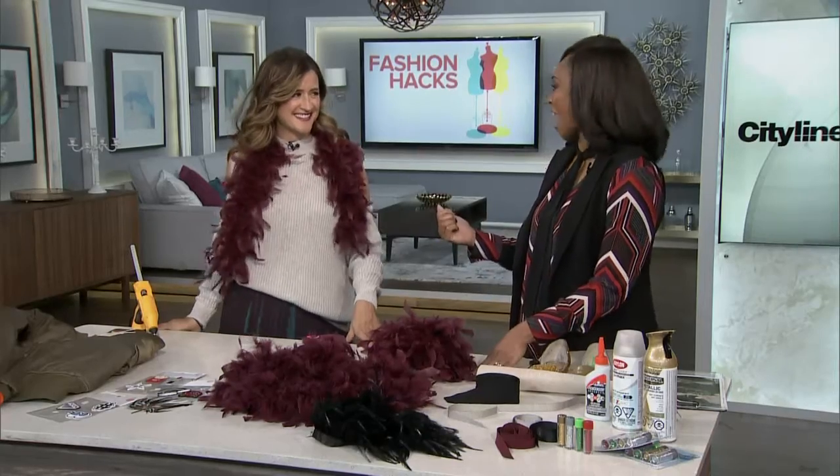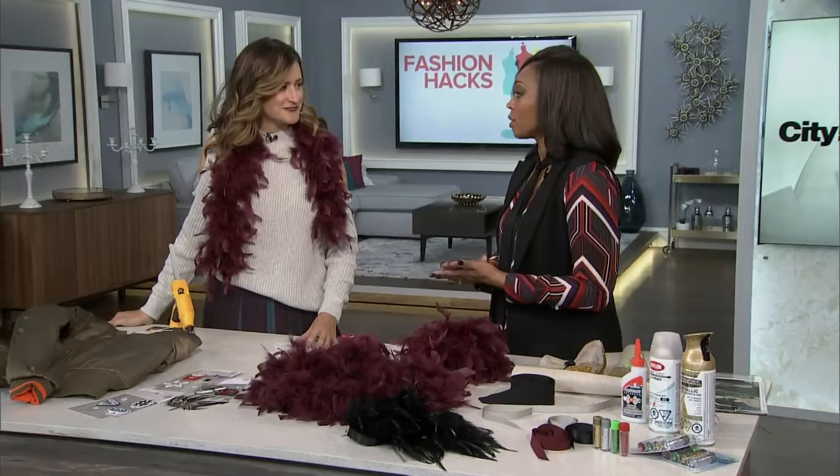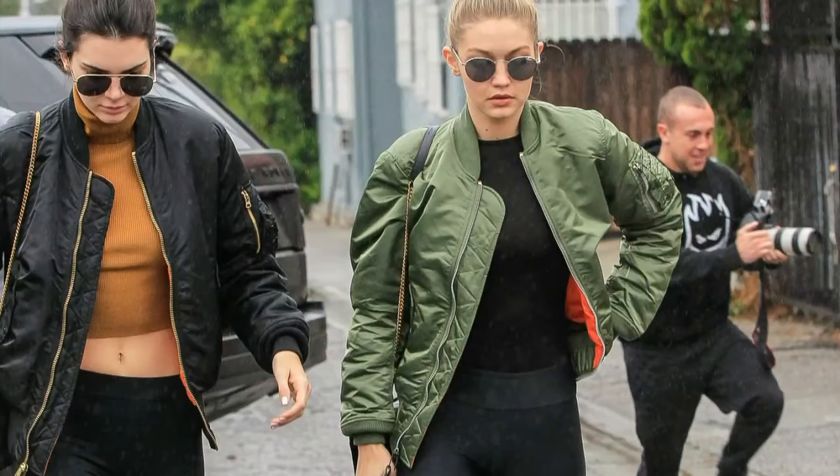When you look at the runway shows, there are some items that are so hot they get sold out right away. So since you can't find them, we're going to make them right now. Janice Meredith is here. Starting with something we've talked about on the show before — we're all talking about the bomber, particularly the embellished bomber or the embellished jean jacket.